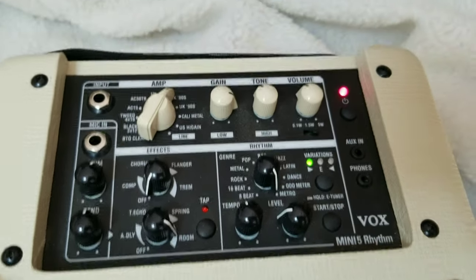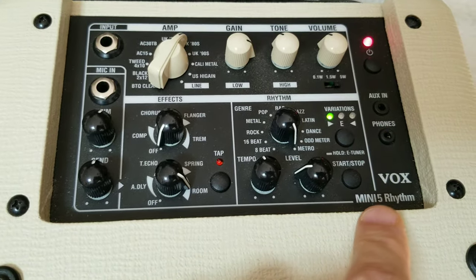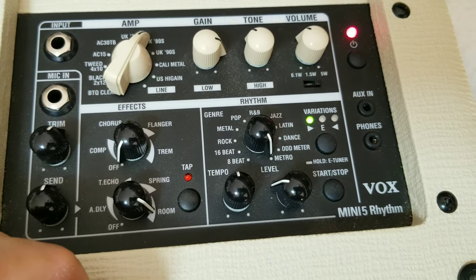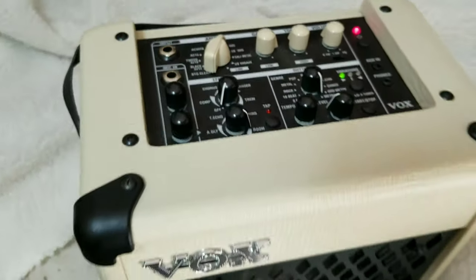One thing I did forget to mention is on the rhythm settings it does have a metronome — adjust the tempo on that, of course — and a guitar tuner. This Vox is an awesome little amp. It has become my go-to amp. If you want more information on the Vox Mini 5 Rhythm Amp, I'll leave a link down in the description. Plus, it's fun to jam with a drummer who never talks back to you.